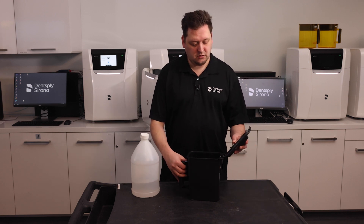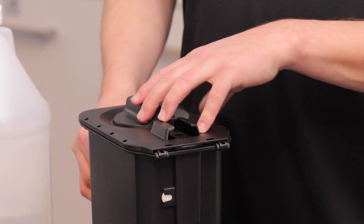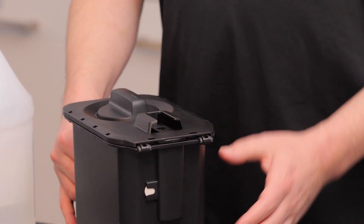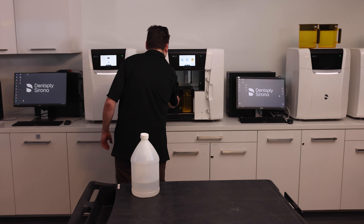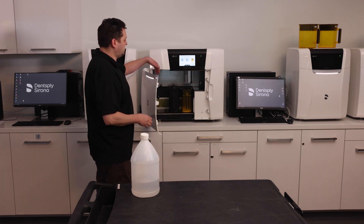I replace the lid, taking care that the hinges are properly engaged. Lid is on top, and we put it into our PPU. Slide it inside — either spot doesn't matter.